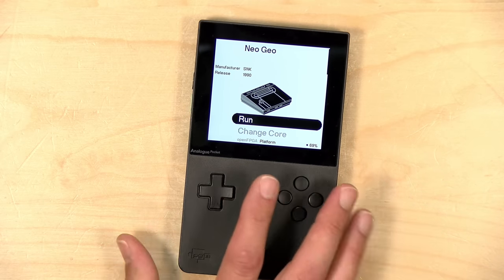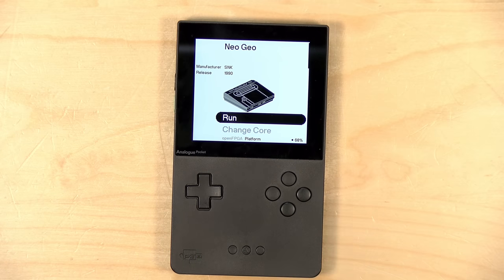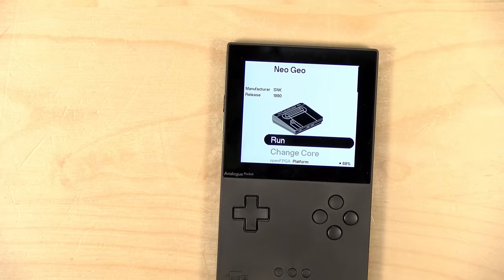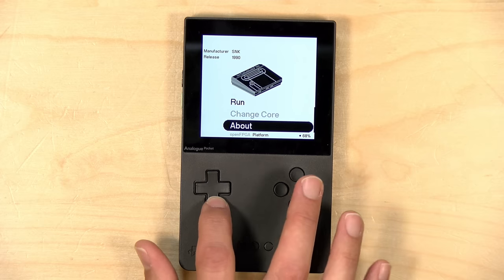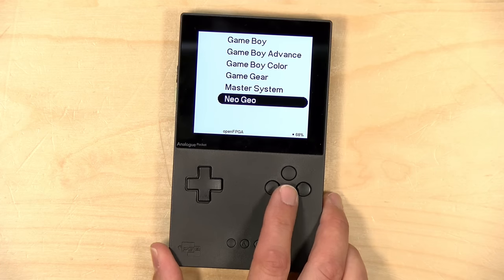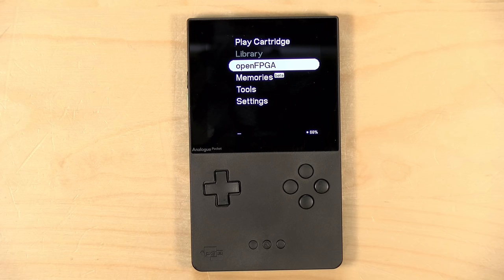All these cores — Master System, Game Gear, Game Boy, Game Boy Advance — seem to be loading games fine off the SD card. Wing Commander Prophecy on GBA looks awesome. But like the others, you can't change the screen appearance on any of these OpenFPGA cores. The Neo Geo core, which was ported from the MiSTer, is the one I'm having trouble with. Every time I try, even following instructions to the letter, I can't get these games to show up.